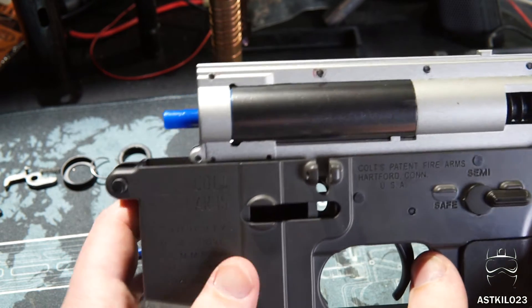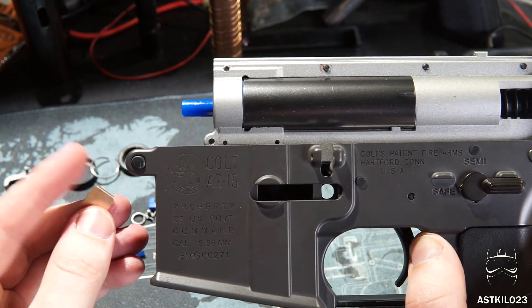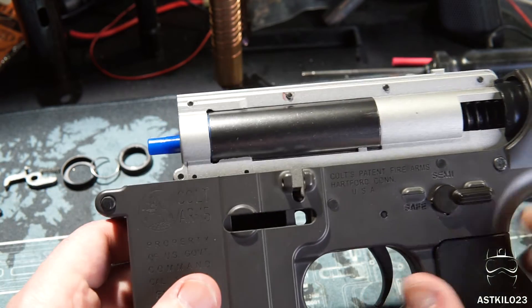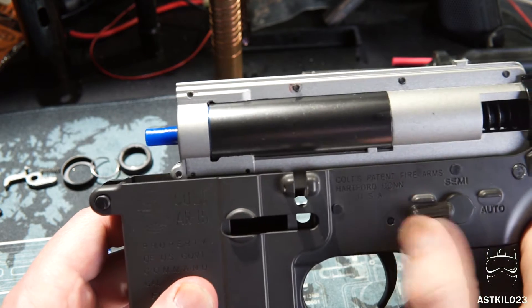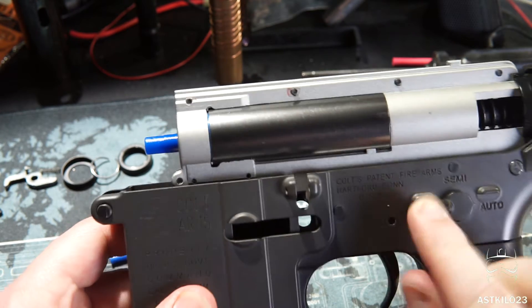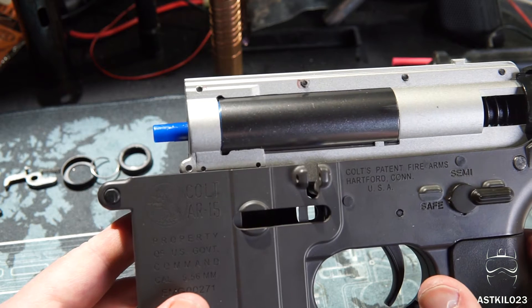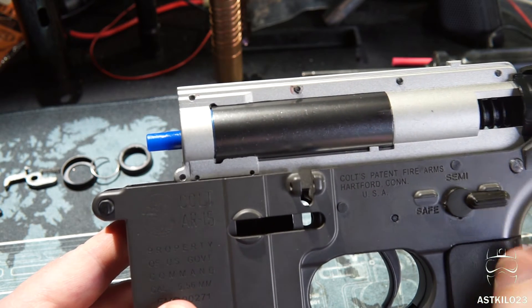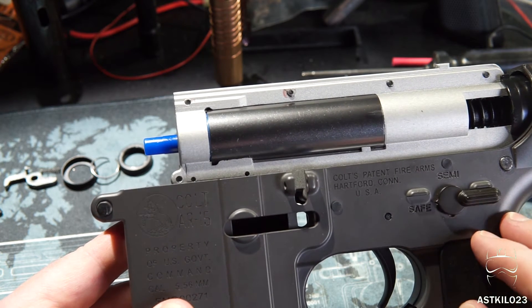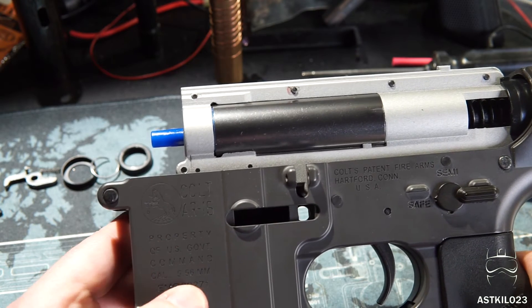The second issue I had was with the sticker. I left the little metal insert on the selector plate and just put the sticker on that — I thought it'd be all right. What ended up happening is there was so much pressure between the gearbox and the metal insert that the sticker, after about three or four times of going between semi and full auto, just tore off. It was only reading full auto and then would randomly read safe — really finicky. So I ended up removing the metal plate and just put the sticker on the selector plate itself. That way there's no friction there to rub it off, and there's plenty of clearance.